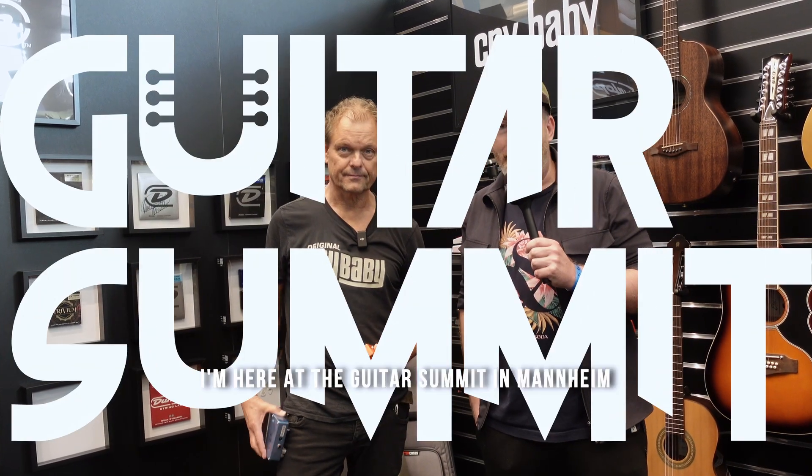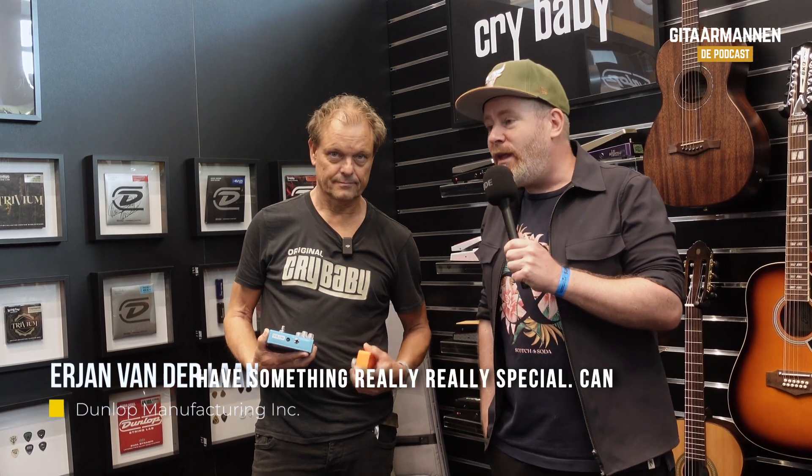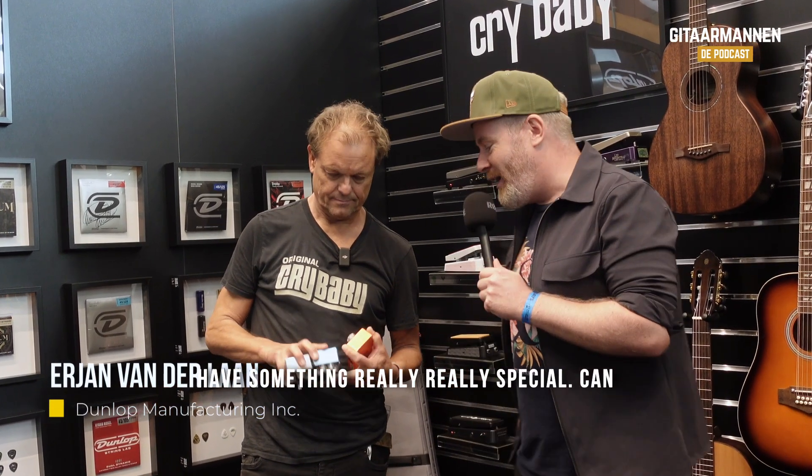I'm here at the Guitar Summit in Mannheim at the Dunlop booth and we have something really, really special. Can you tell me something about it? Zach Wilde is back.